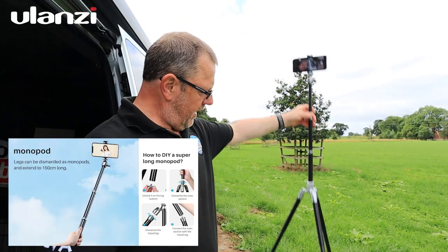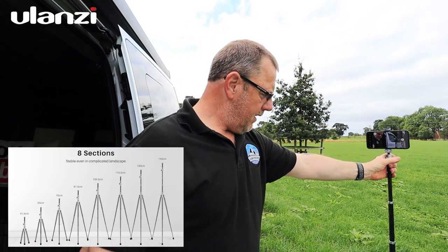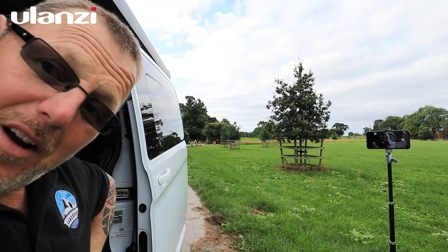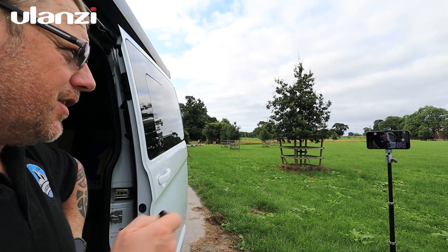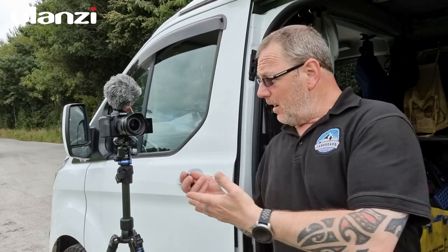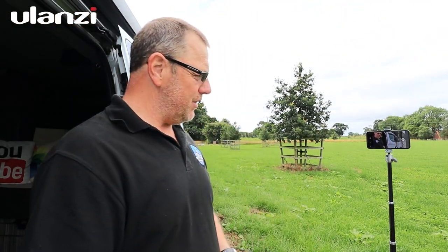Now let's do a proper selfie with the tripod. I've got the legs fully extended, centre column up, placed it somewhere it can see me. With the remote I can walk away from the camera, strike a pose, press the button, and get a selfie — it even does HDR. For video talks or presentations, just press record, do your thing, and press stop — simple.